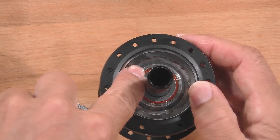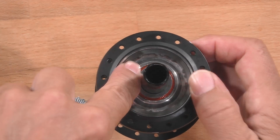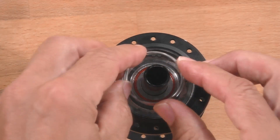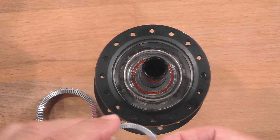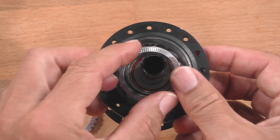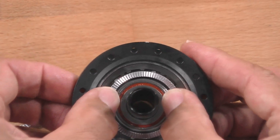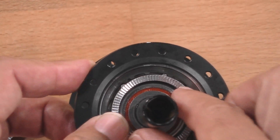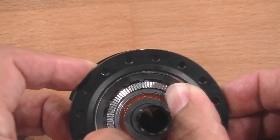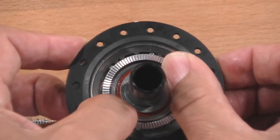You have here the option for zero degrees — the standard setting — 10 degrees, and 20 degrees. Pull back the spring and then you can choose which setting you would like on your bicycle. In this case, I choose 20 degrees, which is the biggest freedom of the Ratchet DEG DF system.